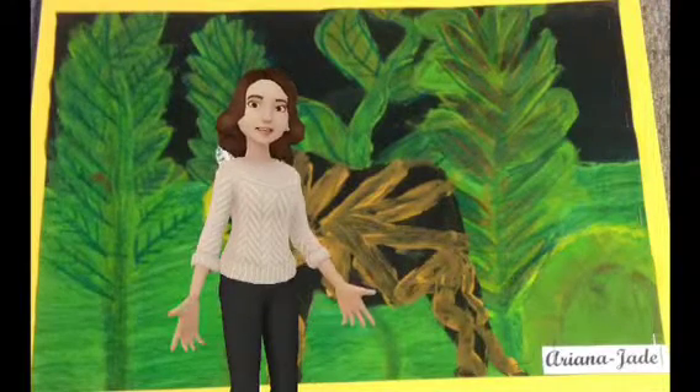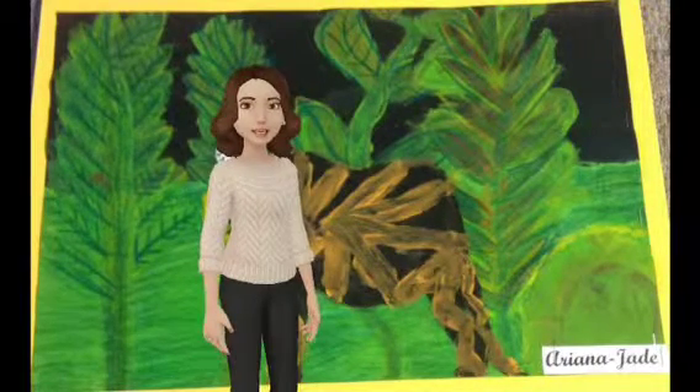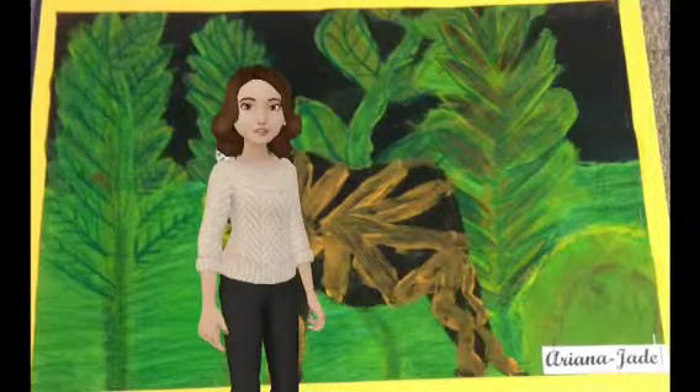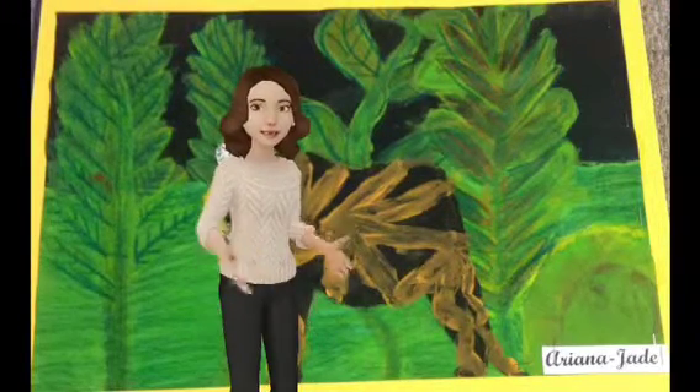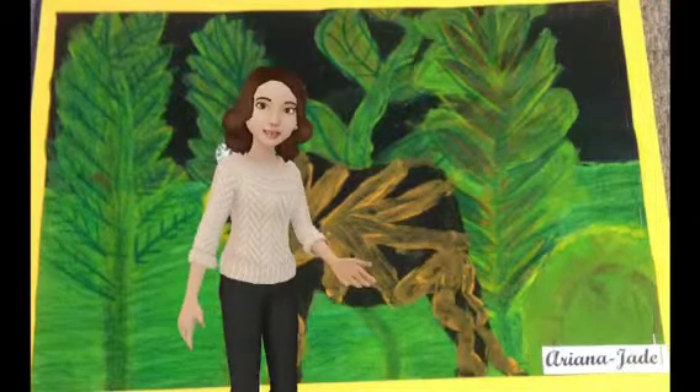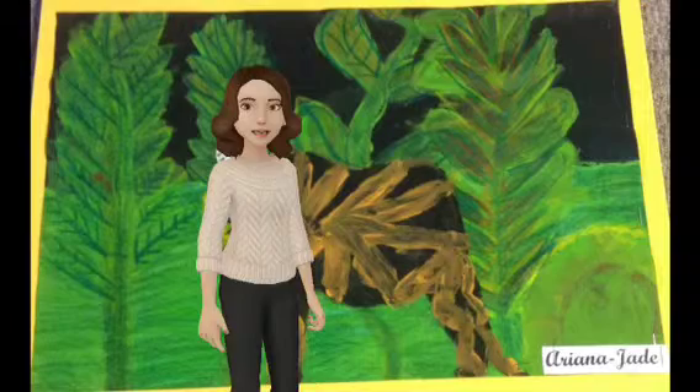Henri Rousseau was an artist who liked to put different plants in his jungle art. He retired in 1892 and did a lot of jungle art, placing many different kinds of plants throughout his work.